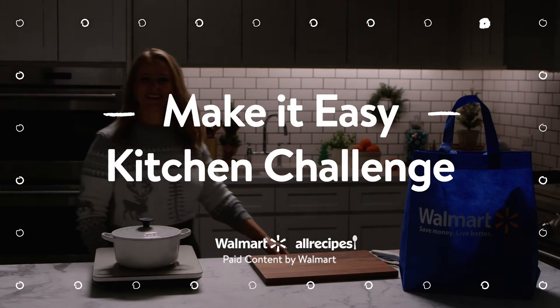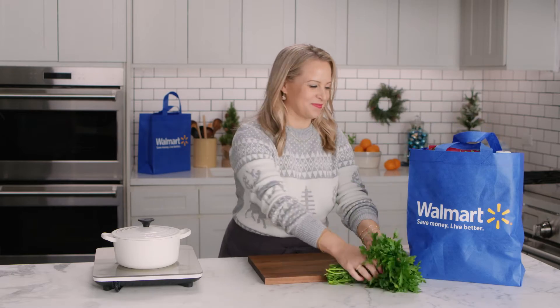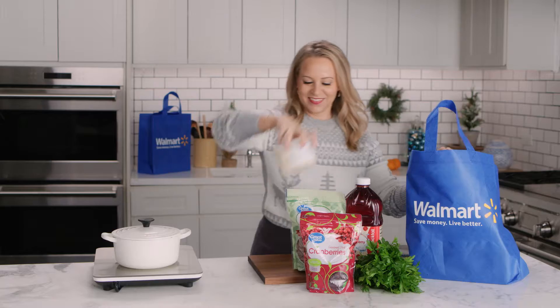Season's greetings! I'm Tara Bench, though you might know me as Tara Teaspoon. It's my favorite time of year, the holidays. I'm taking part in Walmart's Make It Easy Challenge and cooking a festive chicken bites holiday wreath in under 30 minutes using fresh ingredients I've ordered from Walmart.